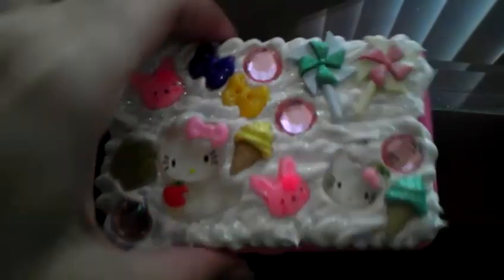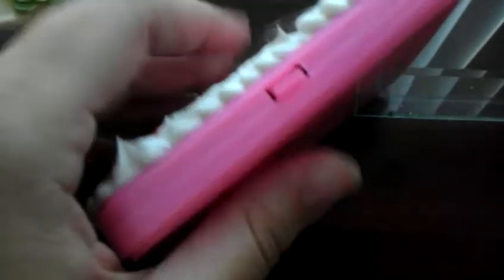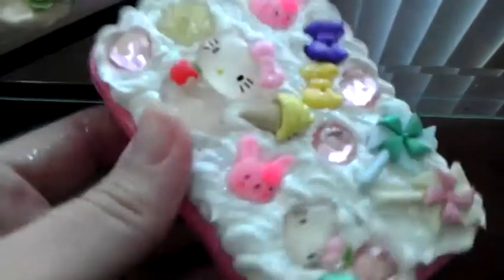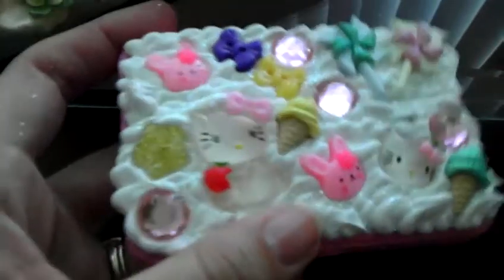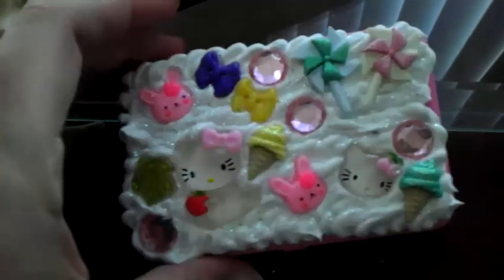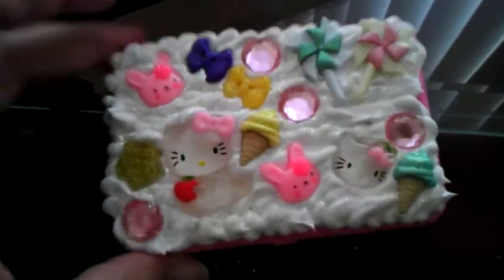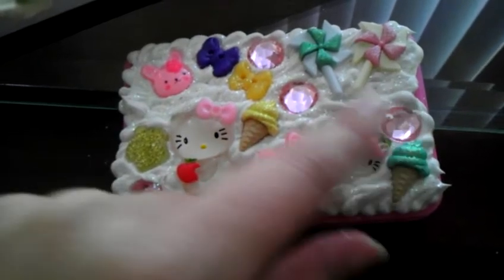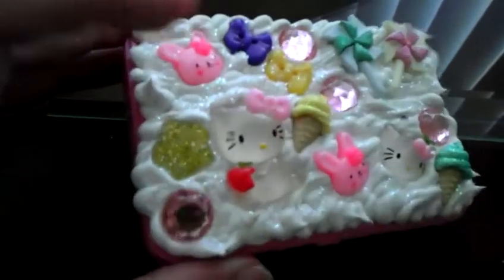I just wanted to show you what I made. I did these the other day and they needed time to dry. These are those card holders like Marissa found at Dollar Tree. This one I did deco den on top of it — I put the silicone and then put in all these pieces and sprinkled some glitter on it.